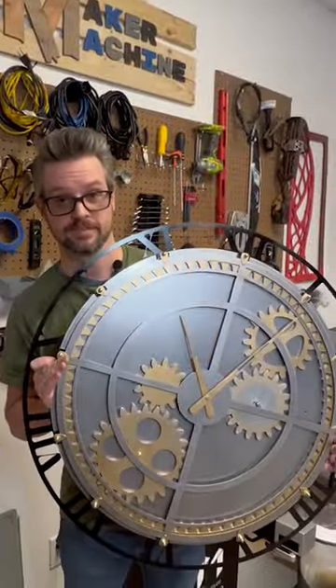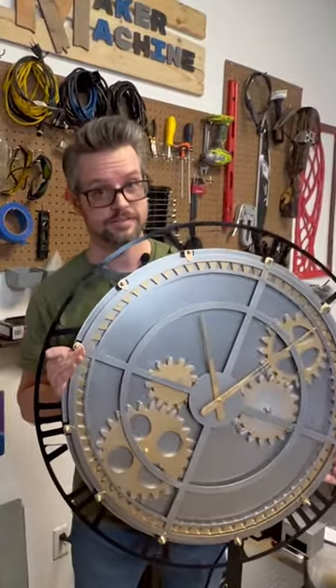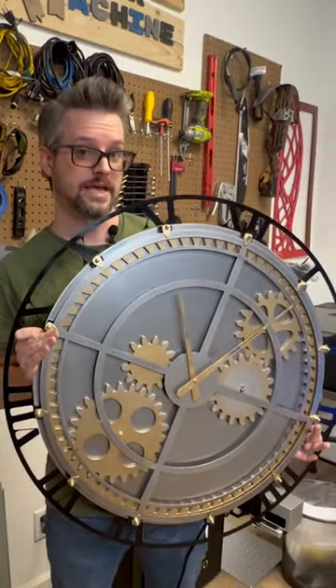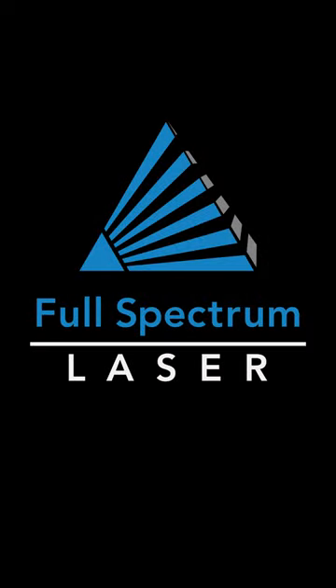How's that — is that bigger? I'm gonna make all these files available so you can make this for yourself. And if you want, maybe you can make it even bigger or smaller, whatever you'd like.